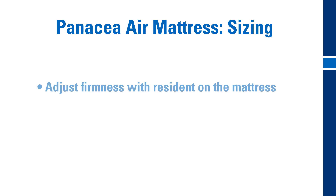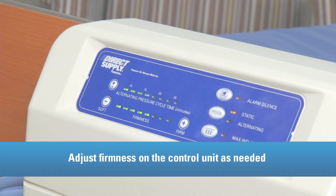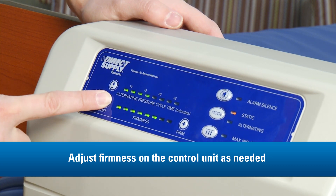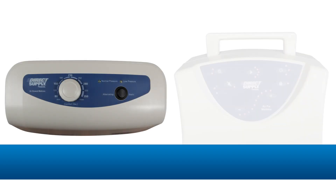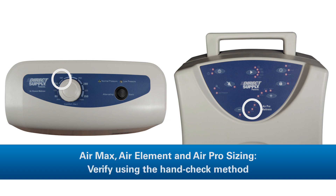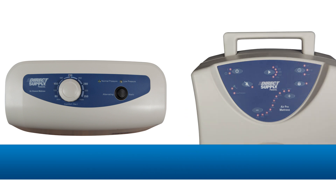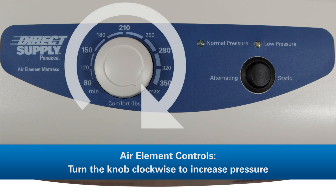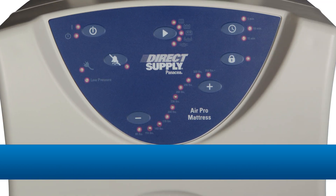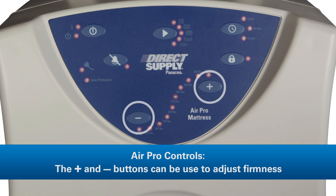With the resident on the mattress, adjust firmness on the control unit as needed to achieve resident comfort, support, and appropriate immersion. When adjusting the pressure on the Panacea Air Element and Air Pro, first set the unit to the resident's weight. You'll want to verify this is the most suitable setting for your resident by using the hand check method. For the Air Element controls, turning the knob clockwise will increase the pressure, while counterclockwise will decrease it. For the Air Pro, the plus and minus buttons can be used to adjust firmness.